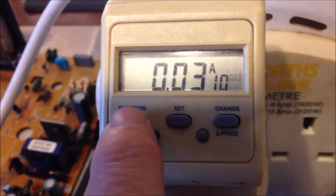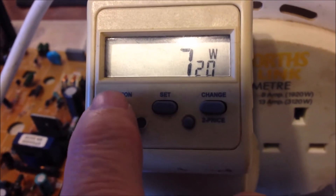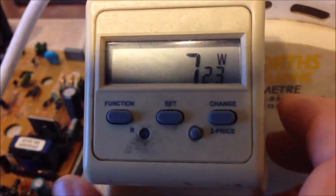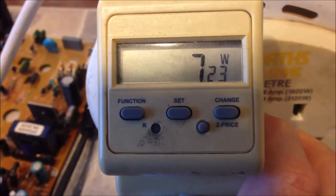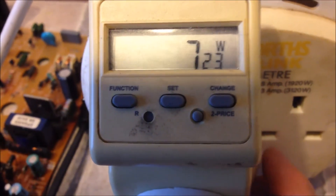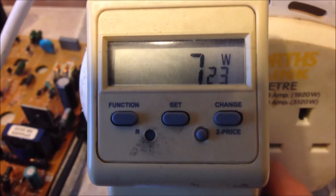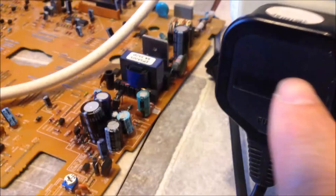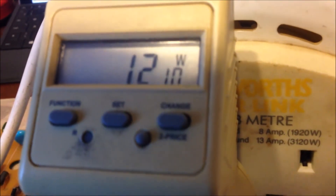You can change it to display the current. You can display the power consumption in watts. So you can use this to measure how much energy your device is actually consuming. At the moment, I connect it to just a desk lamp — so it's 7 watts. And now I plug in my VCR to this power meter, and you can see the power consumption for this VCR is 12 watts.